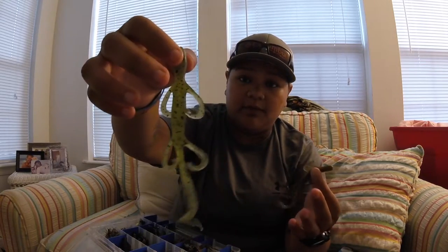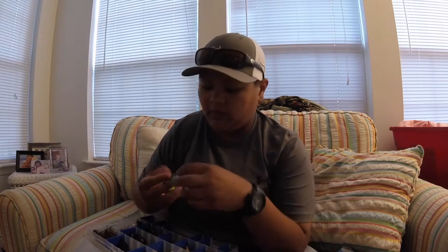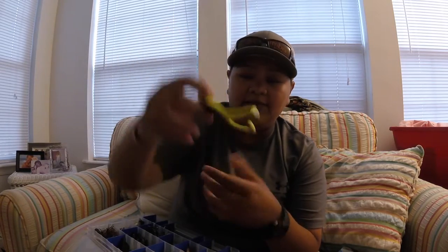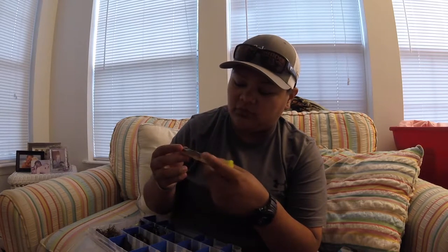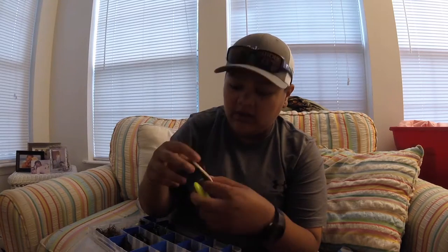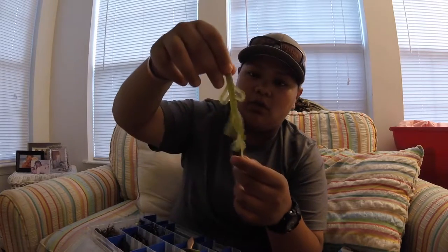I have some baby brush hogs and lizards in either green pumpkin or watermelon. I also have some horny toads — this one is green pumpkin back with a chartreuse belly. I like to throw this topwater, but I realized I can also put a tungsten weight on top of it and fish it Texas rig style — it works really well too, so topwater or in the water. I also have one already rigged up on a red hook in watermelon with red flake and a pearl belly.